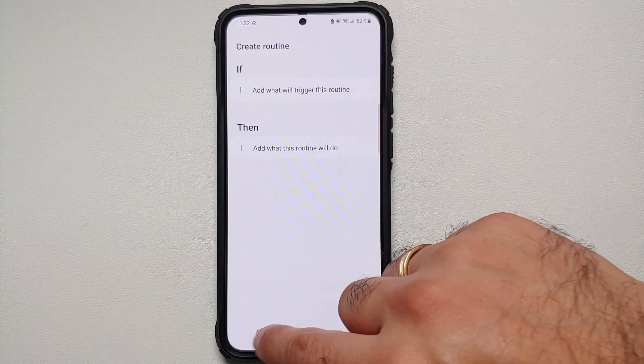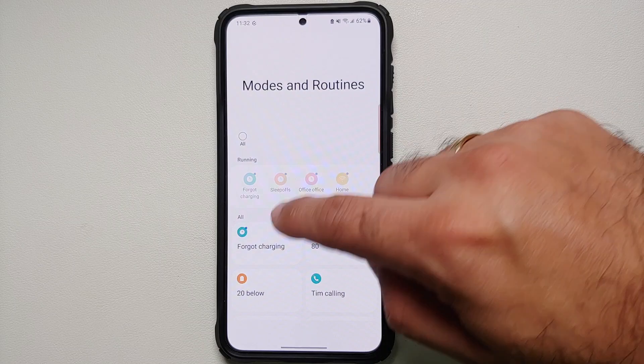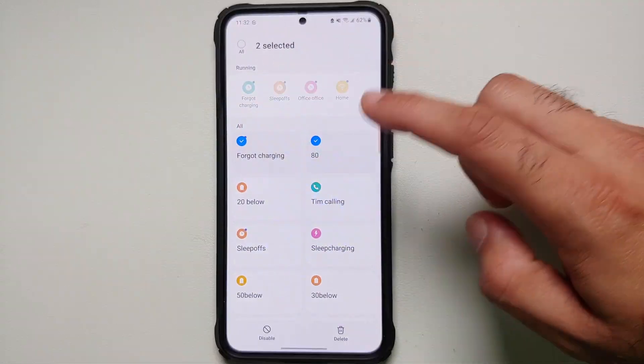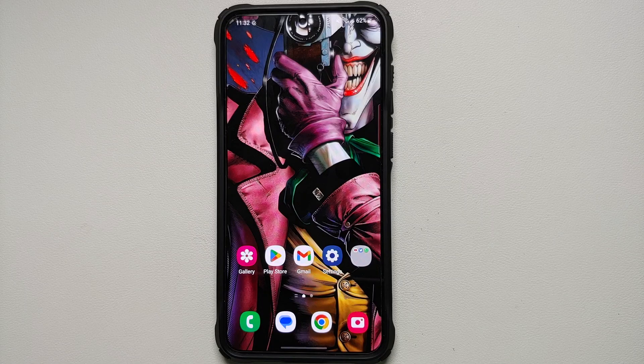If you want to add a new routine, tap on the plus sign. If you want to delete any, tap on the three-dot menu to edit, then select multiple or select all the routines, then select Delete, confirm it, and the routines are deleted. Without any further delay, let's get down to business.